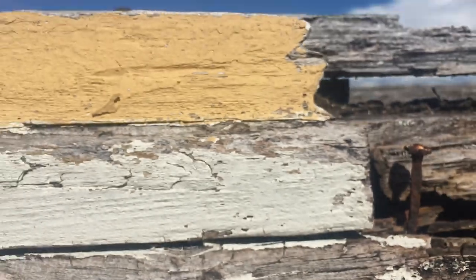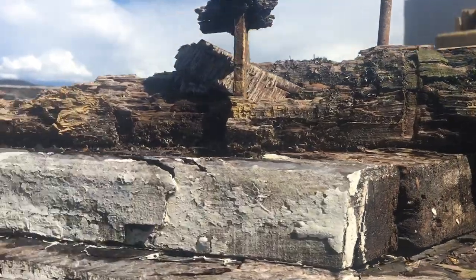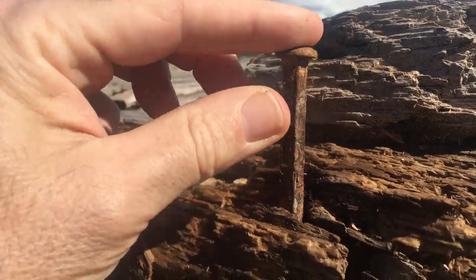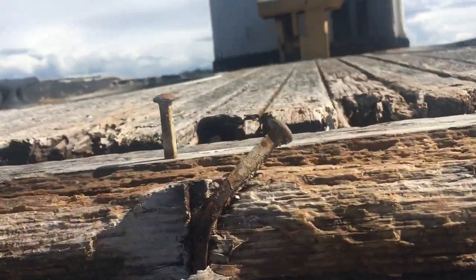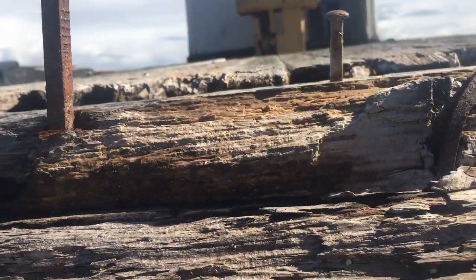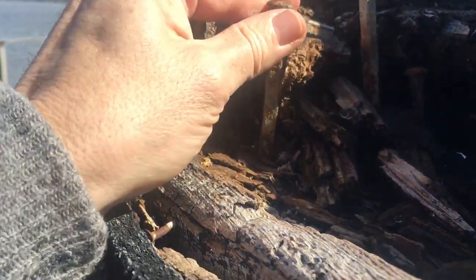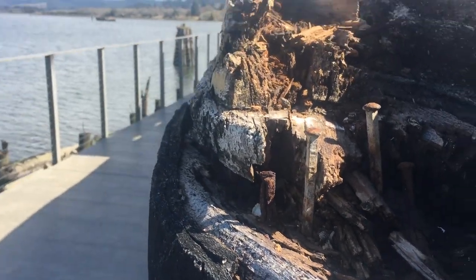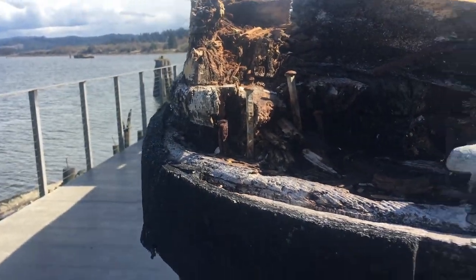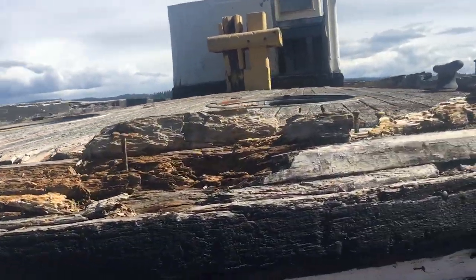What I find kind of interesting is when you look at some of these other nails, just look at how good a shape they're in — but everything else around them is gone. There's tons of life left in these things. It's probably about nine inches long or something like that. When we use galvanized fasteners in wooden boats we generally give them like a 30-year lifespan, if everything is well taken care of.